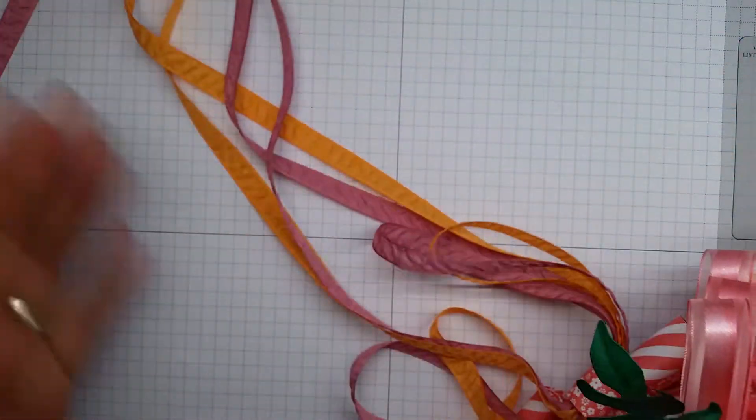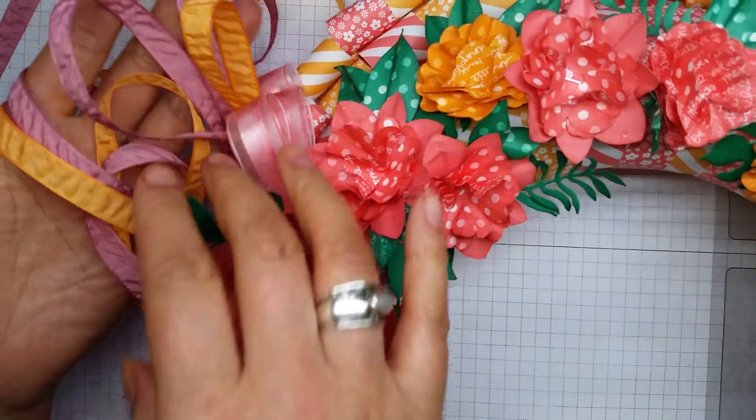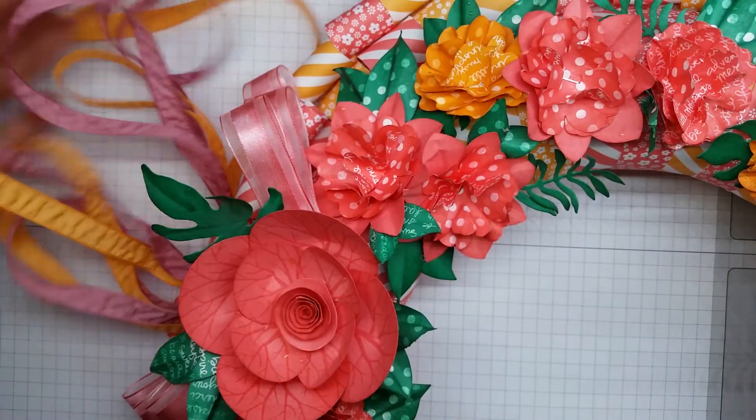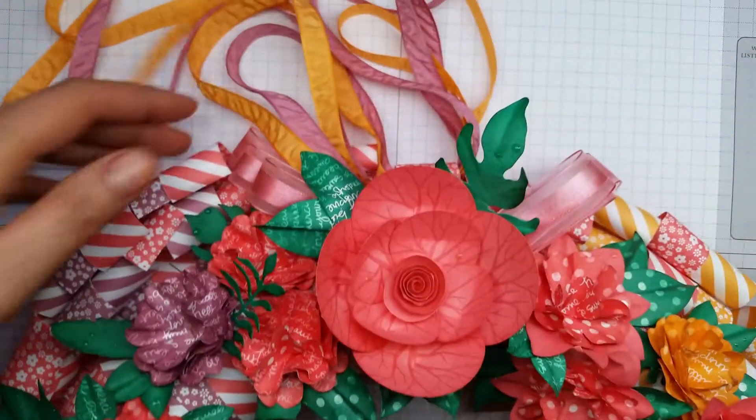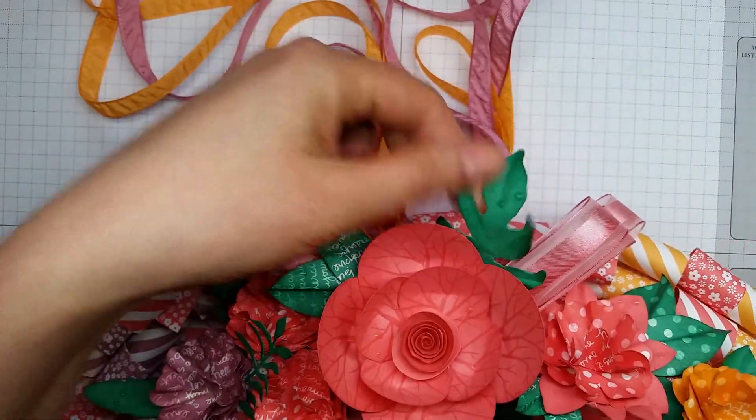The ribbons here are some gorgeous new ribbons that are going to be available, and Stampin' Up very kindly sent me them in two colours, so I've attached that to the bottom flower which is the pink one here, the Flirty Flamingo.